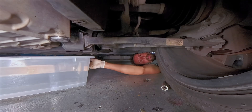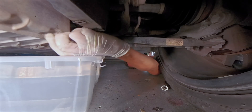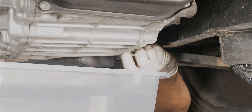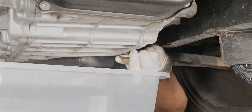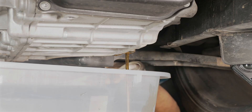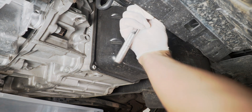Next step is we're going to drain the gearbox — I already loosened the plug. I just did an oil service last year, let's see how it looks. Looks like brand new. Next step is to remove the cable harness.